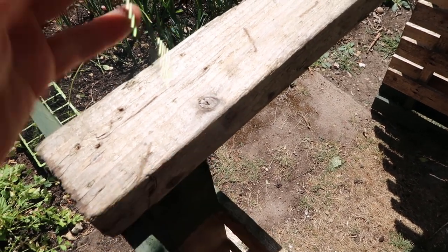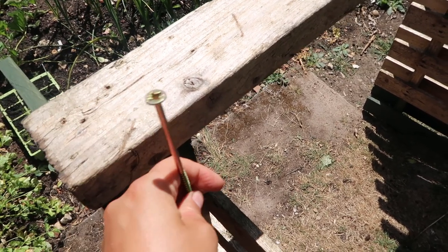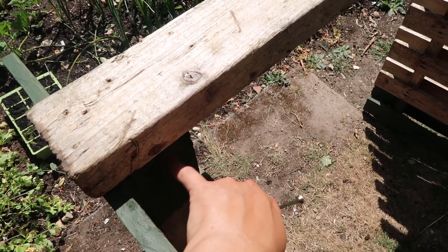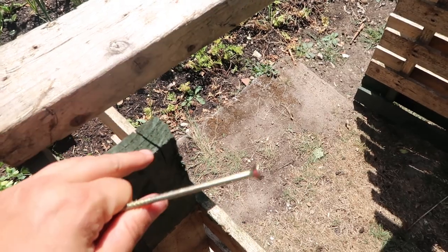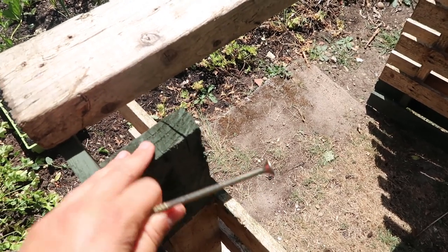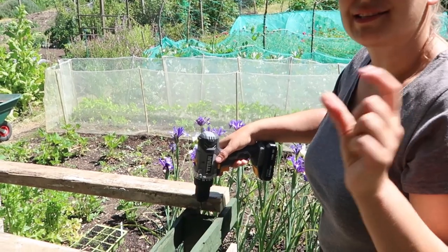Then what we're doing is placing it over the pilot hole that we've already drilled through this part and drilling it all the way down. This means you get a screw that's nicely positioned in the center of the plank, and it will prevent it from splitting.